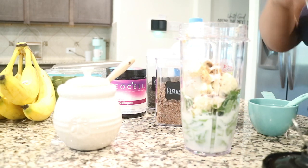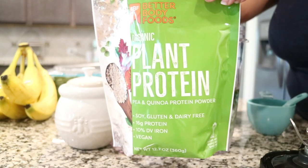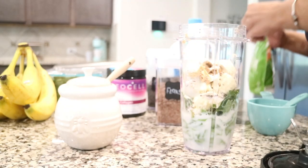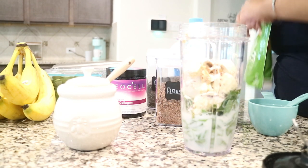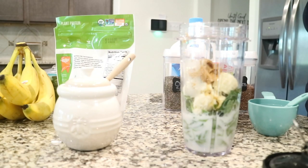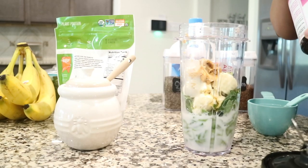I also use this plant protein — it's a pea and quinoa protein powder — just to hold me over a little bit longer. It says three scoops is 90 calories, but I only use one scoop since I already have some protein in there, so this is just an additional boost.